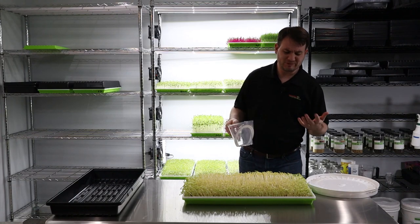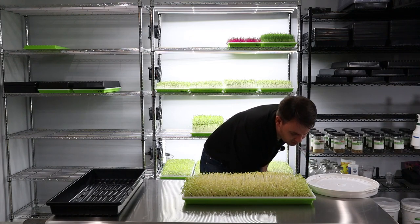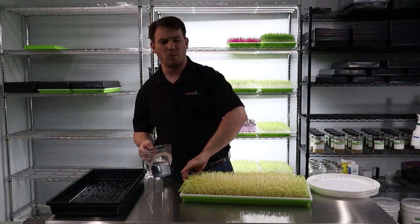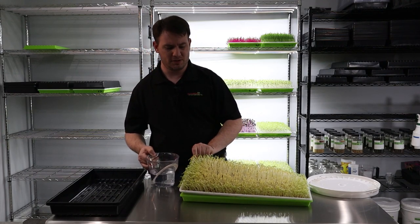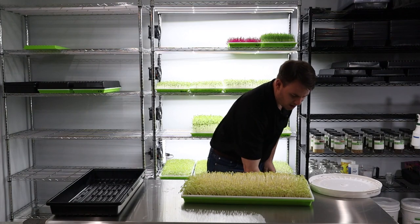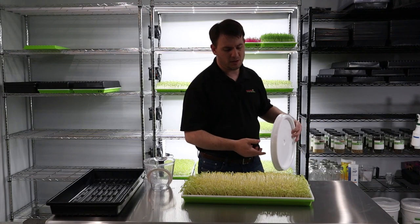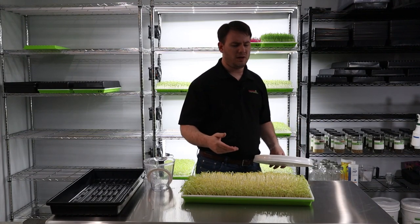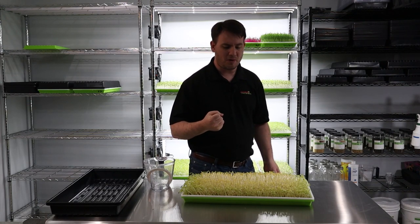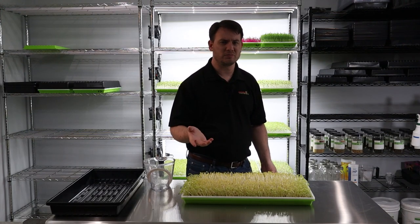I only do nutrient water every other day or so, and we just do regular water other than that. I check all of the microgreens every morning and every night to make sure they have enough water just by lifting up the tray to see how light they feel. I'll put about a cup of water in here for the pea. Pea actually grows pretty well without having to water it a ton, believe it or not. You don't need to overwater pea. Radish grows really tall much like pea, but radish really sucks up that water — pea not so much. I can actually water pea and not have to touch it for sometimes two days.